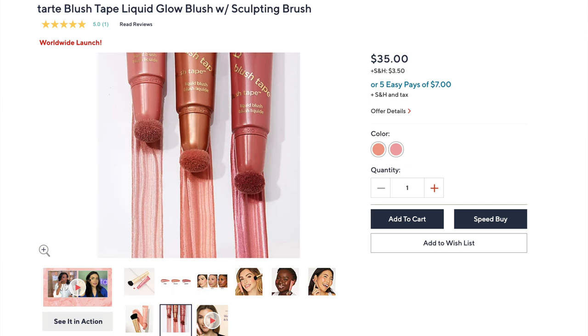Hi everyone, it's Shannon and welcome to today's video. I'm very excited because I got all three shades of the brand new Tarte Blush Tape — or Shape Tape, Blush Tape — just like Pillow Talk is everything for Charlotte Tilbury, Shape Tape is everything for Tarte. These were teased a while back and they were finally released on QVC.